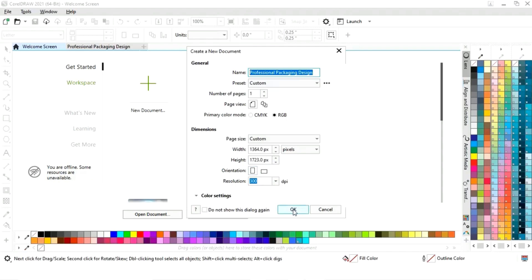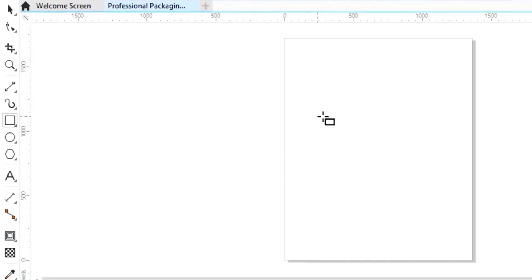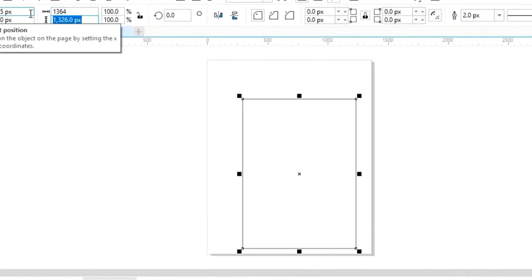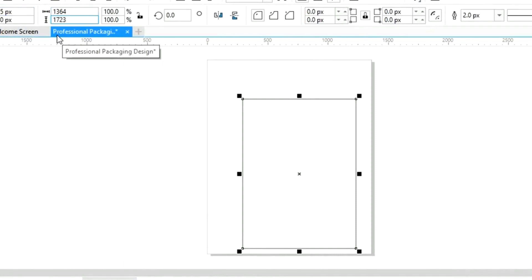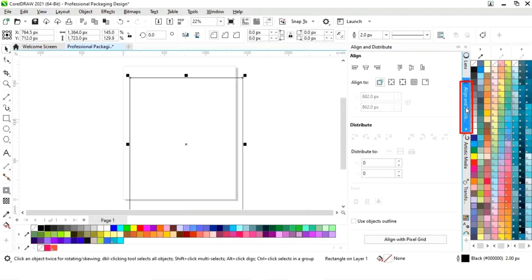First we will select the rectangle tool from the toolbar and we will draw a rectangle. Now we will set the size of the rectangle. Now we will set the alignment of the rectangle — first we will click on specified point.